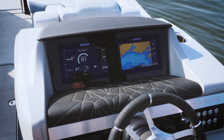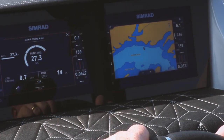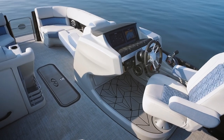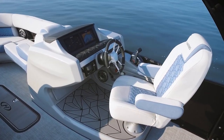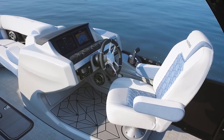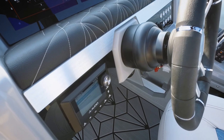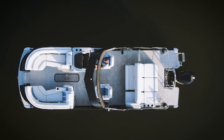Now check out this helm console. Two large Simrad gauges give you all your information. That's definitely one thing that Harris has dialed in right now — they do great helms and provide all the key information right at your fingertips. Just a very sporty, beautiful looking helm console, and of course down here you have your controls to your JL audio system.